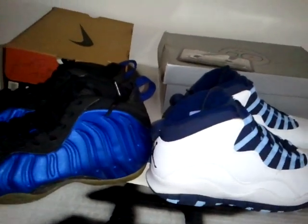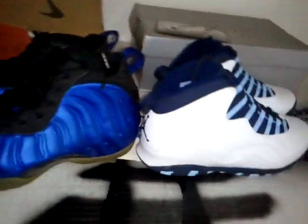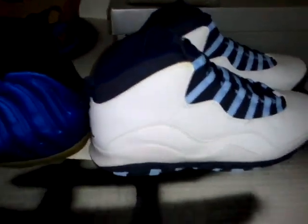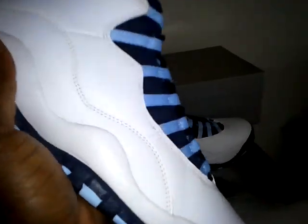Hey, what's up again, it's your boy House of Kicks, HouseofKicks.com — some more stuff in the house. Jordan 10 Ice Blue, one of the best shoes — bowling shoes I'll say. Not too heavy, not too light.